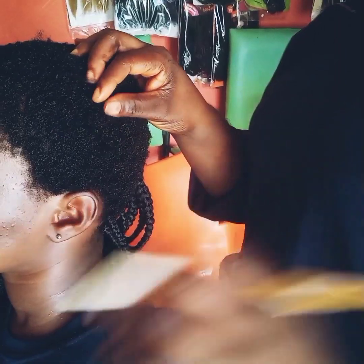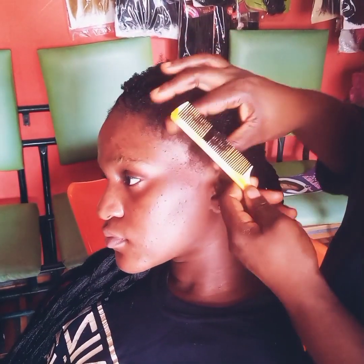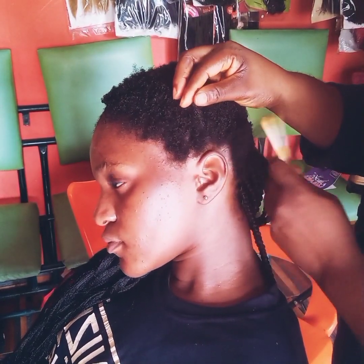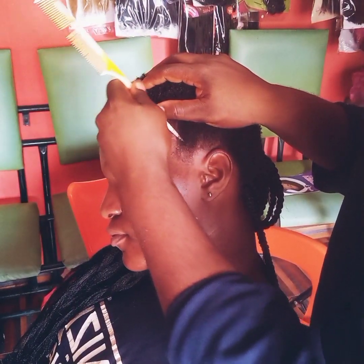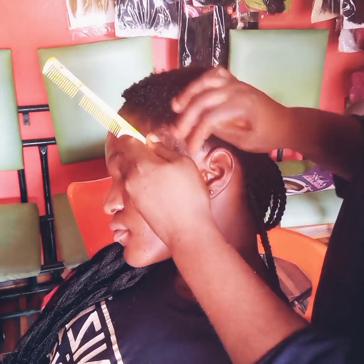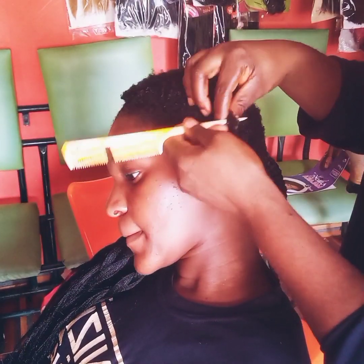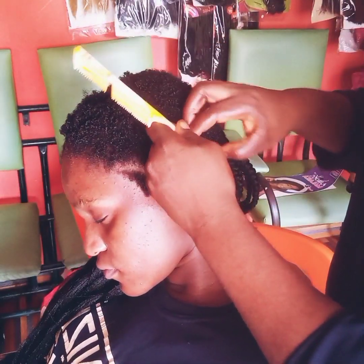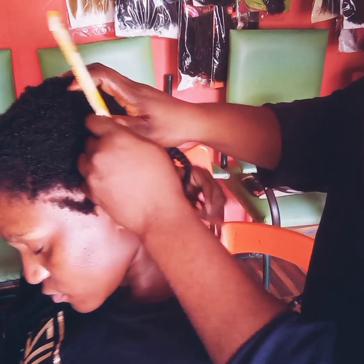Hi guys, welcome back to my channel. If you're new, you are welcome, but if you're a returning subscriber, you are super super welcome guys. So today guys, a beautiful customer — I will always have beautiful beautiful girls patronizing us. If you've been following our channel you will see beautiful ladies, sweet girls patronizing us because they trust what we can give them.